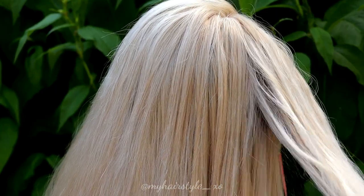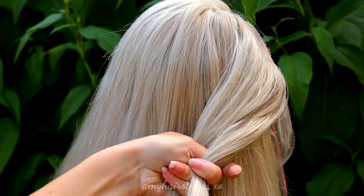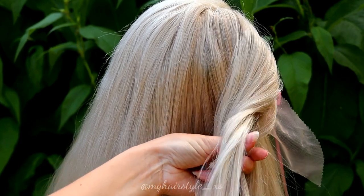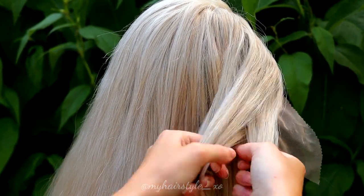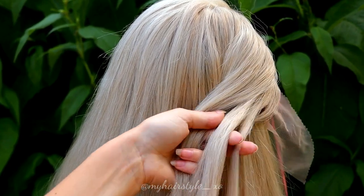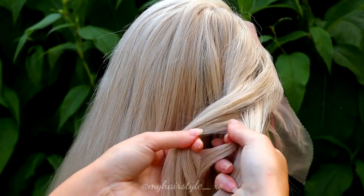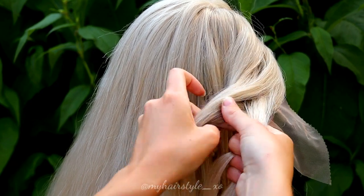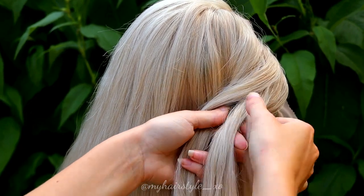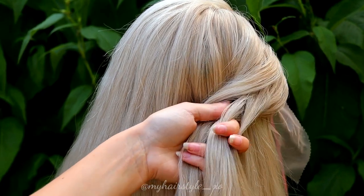First I take a small piece of hair from the side, then I share the piece in two and start to create the fishtail braid. I take a small piece from each side at a time and bring it under to the other side. Take a small piece from the right, then move it under to the left side, then a small piece from the left under to the right side.